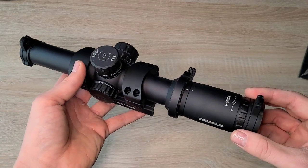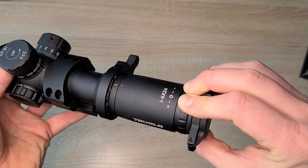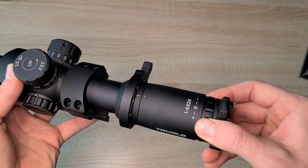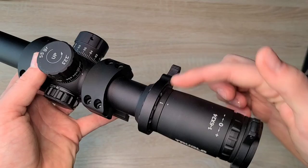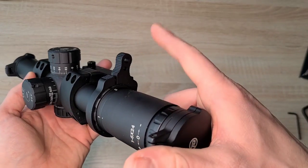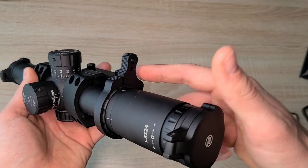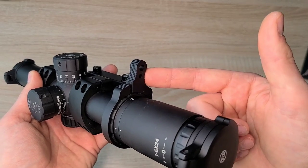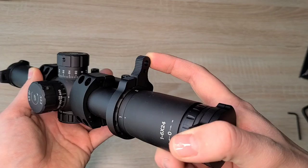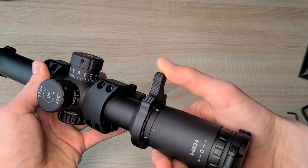On the back, to adjust the diopter, the whole eyepiece will move, just like on binoculars or any other optic, as far as focus goes. Moving forward, we have the throw lever, which is another pro — it comes with a throw lever. Normally you have to buy this separate for expensive optics. I've seen Vortex sell these for like $60, so it's awesome that it comes included. It makes a night and day difference when moving the variable zoom back and forth.